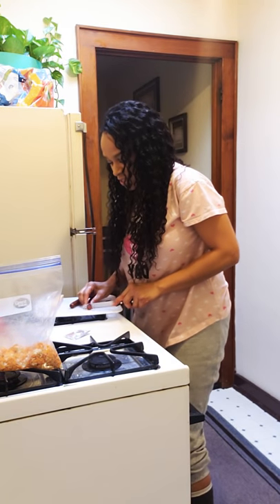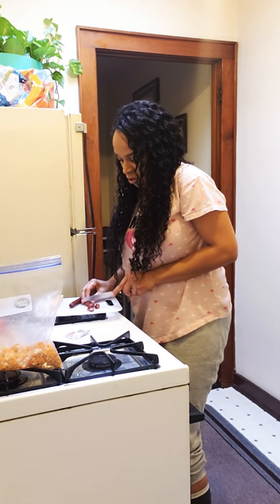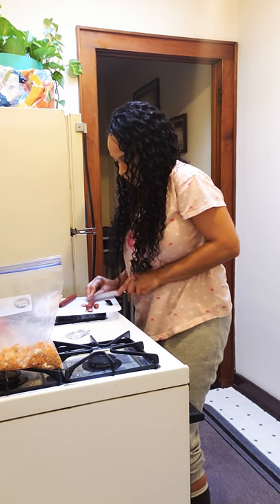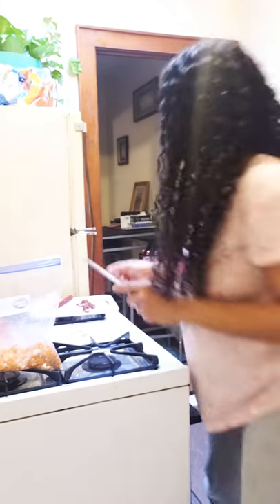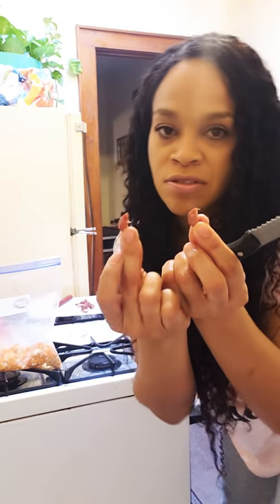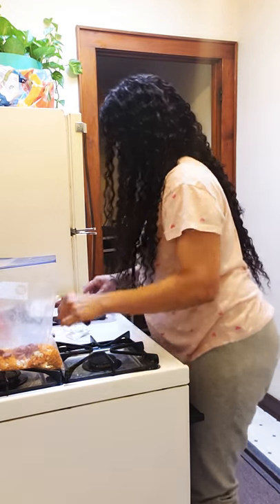You can cut them into little circles or just little slim pieces — whatever you want. Just throw those in there. The ones that fell on the floor, those will be for the kitties.